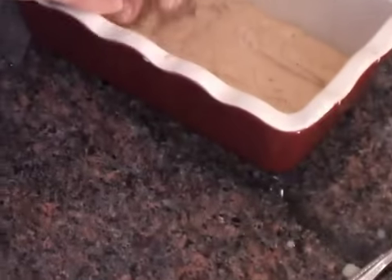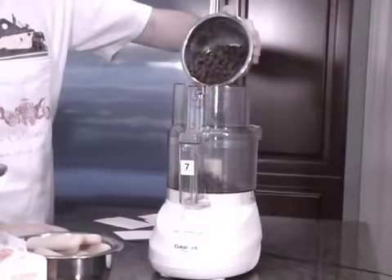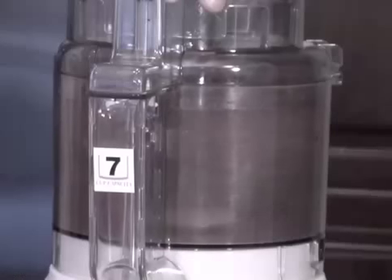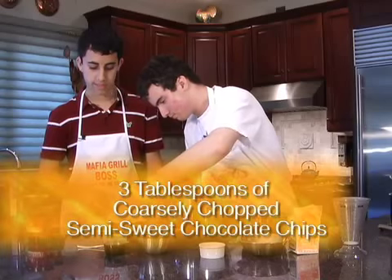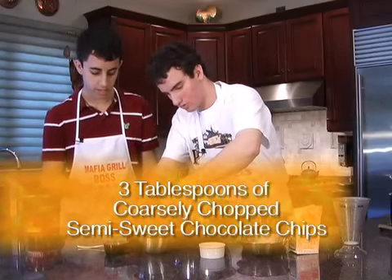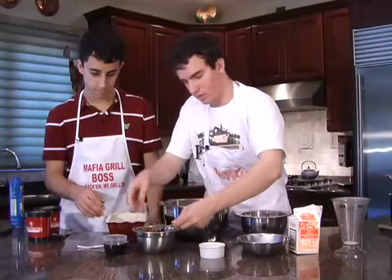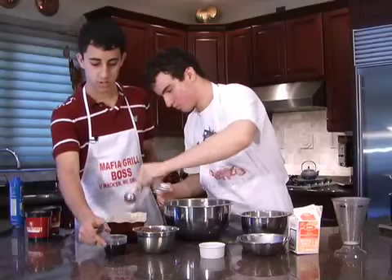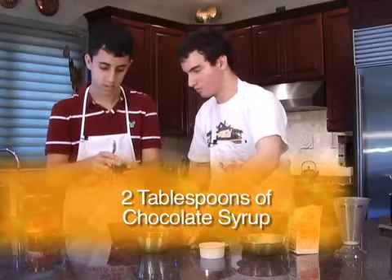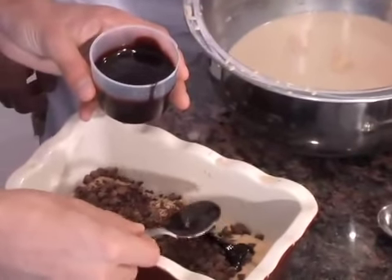Now that we've made a single layer of lady fingers, we're going to add three tablespoons of coarsely chopped semi-sweet or dark chocolate chips. This will make a thin layer of chocolate in between each layer of lady fingers. On top of that, we're going to take two tablespoons of chocolate syrup and spread it all around.